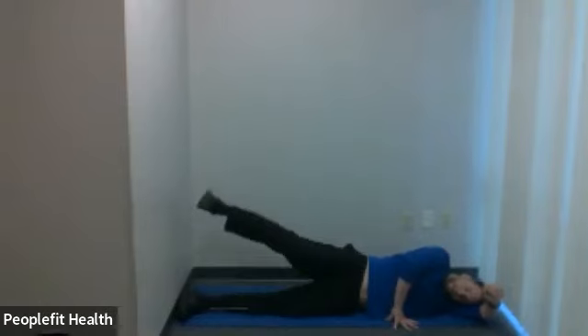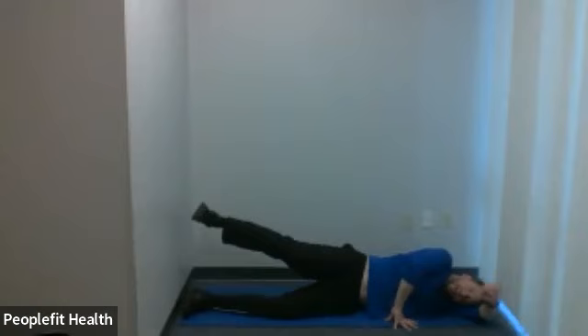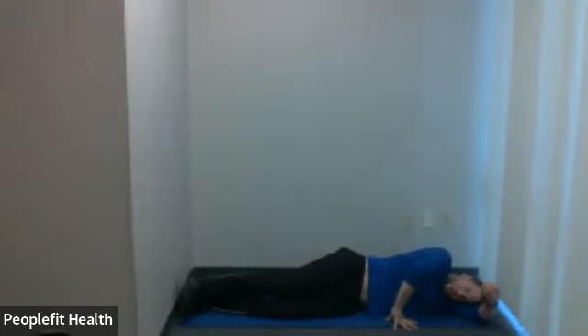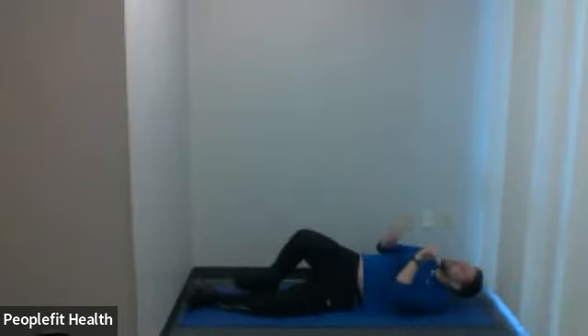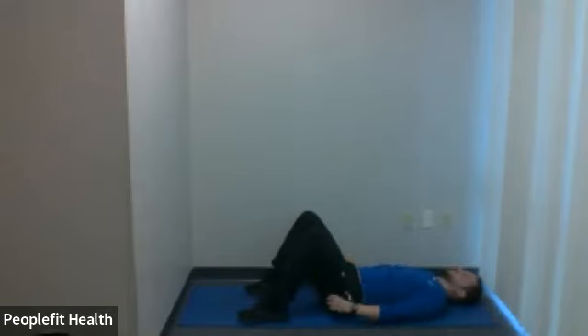Burning is okay — keep seeing if you can force it up through that burning. You can take a break for a second if you need to. Six, five, four, three, two, one. Good. Turn to your back. Fatigue is good — that's what that burning sensation is. If you can keep working through it, that's a very good thing — it wears our muscles down so they build up stronger.